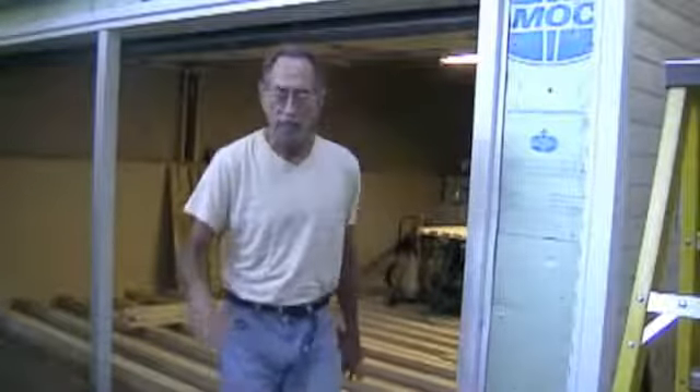And here we go. Time to start taking the door out. Still got a little bit of trim to remove.